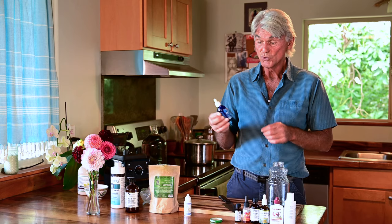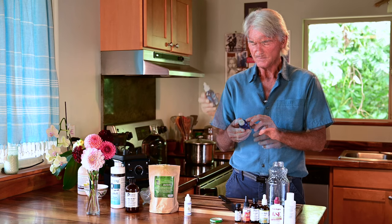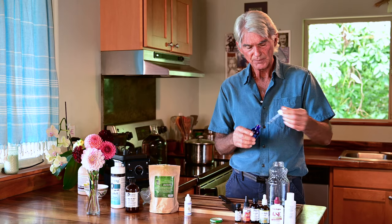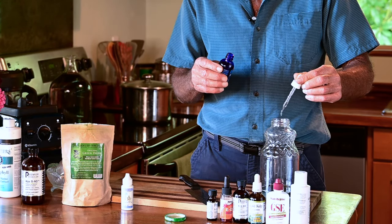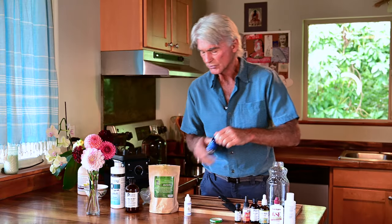Now I'm going to take some magnesium, which also has other nutrients in it — sodium, magnesium, potassium, and some calcium. This is usually eight drops. So one, two, three, four, five, six, seven, and eight. We've got eight drops of a magnesium solution.